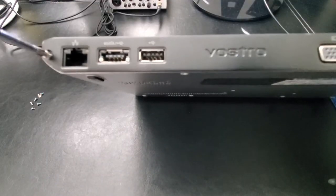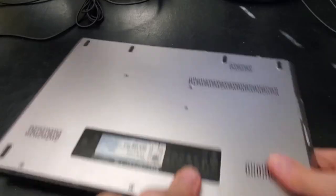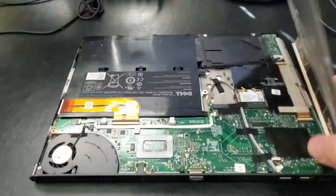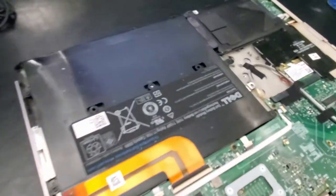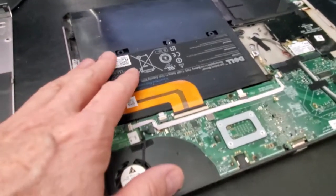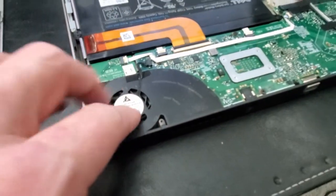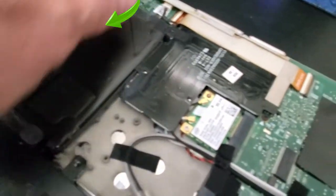Now that we've removed all the screws, we can begin to pry up the panel. Here's the inside of the laptop — you can see the rechargeable battery, and in the top right is the hard drive. And there's the hard drive right there.